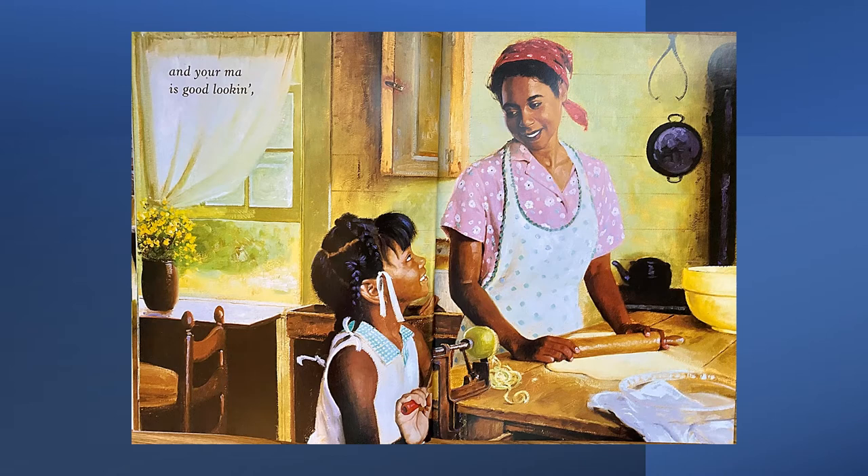Here we see the mom making an apple pie. She's rolling out the dough for the crust, and the little girl is peeling the apple with an old-fashioned machine. She turns the crank, the apple turns, and the peel comes off so it can be used in the apple pie.